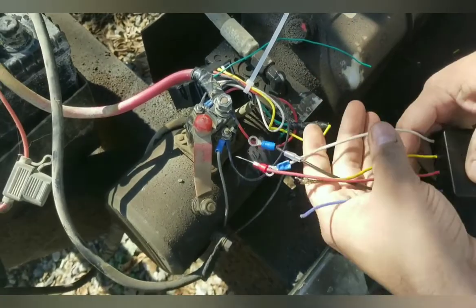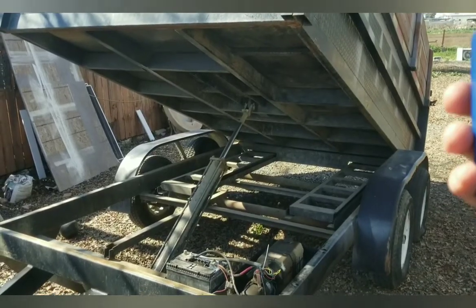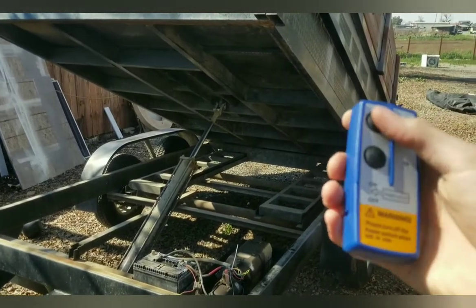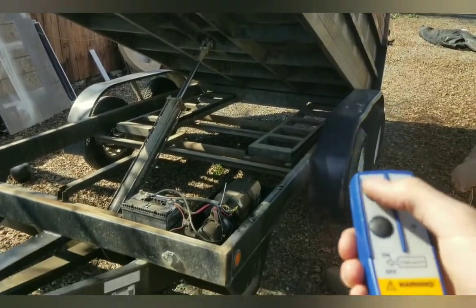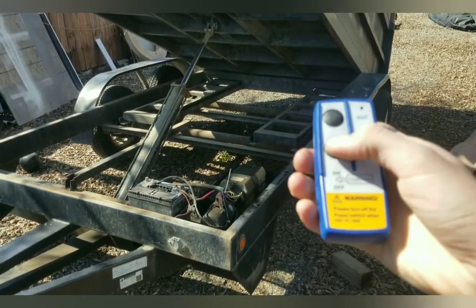And that's it, simple as that. Here's testing out the remote afterwards — make sure it's on, everything's connected. Here's up, here's down.